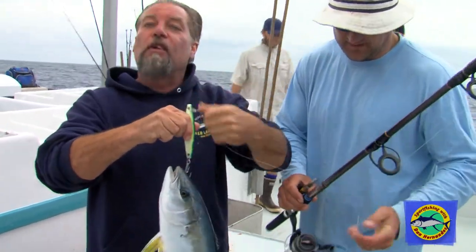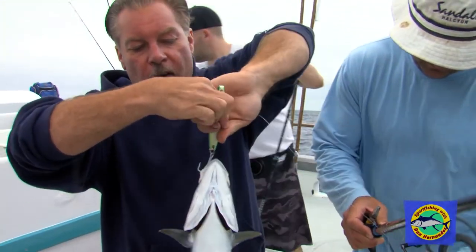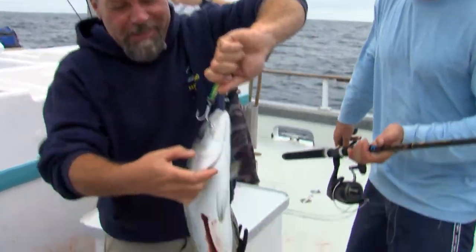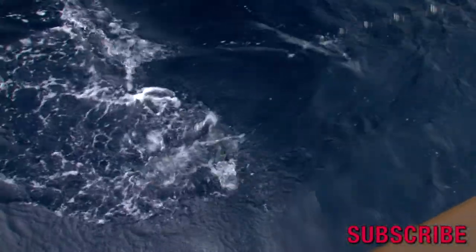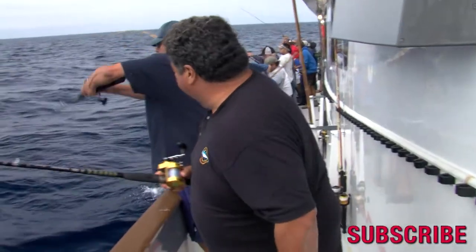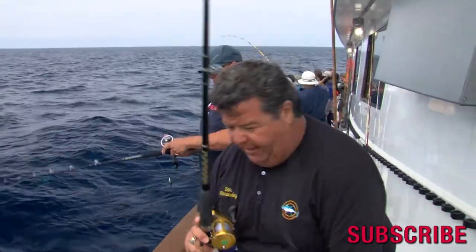So here's an alternate way to live bait — fish on the yo-yo iron. Or of course, magic metals. We just left another cow patty. Here's my fish right here on a jig. There's so many fish right here, there's so much action. I'm not even going to bother with gaffs.